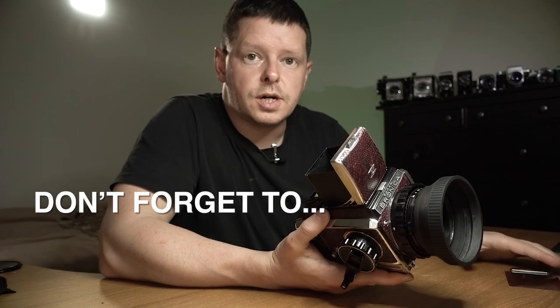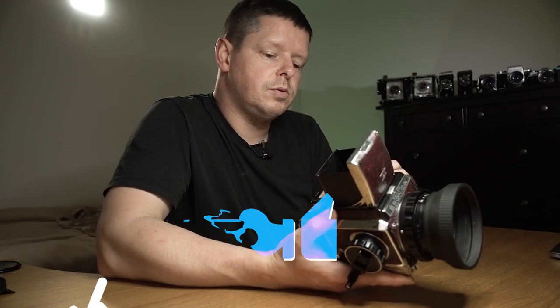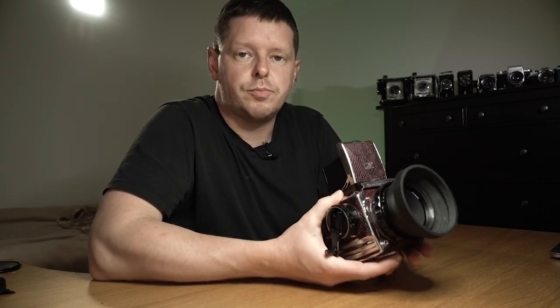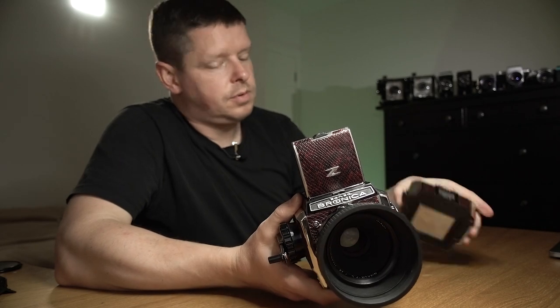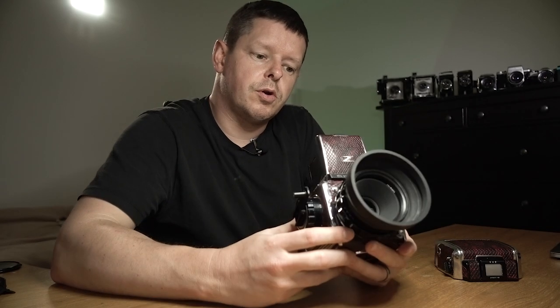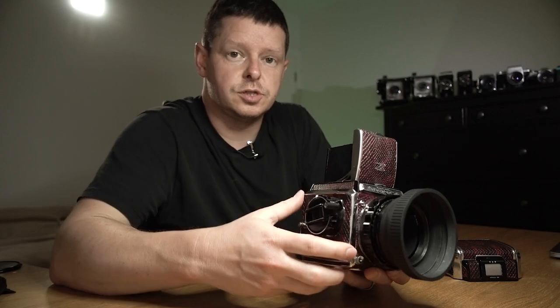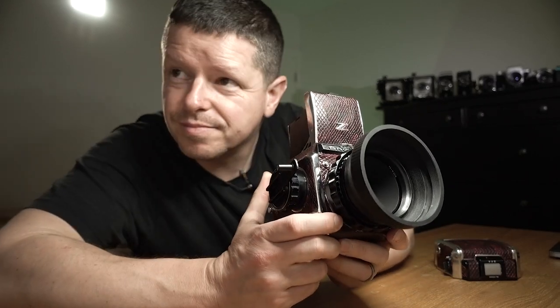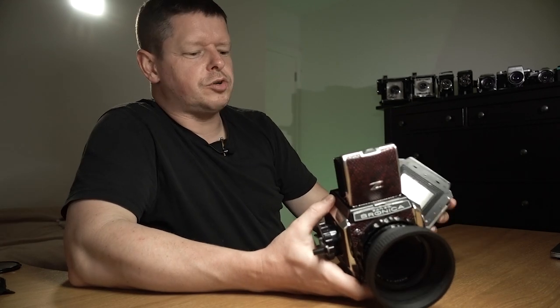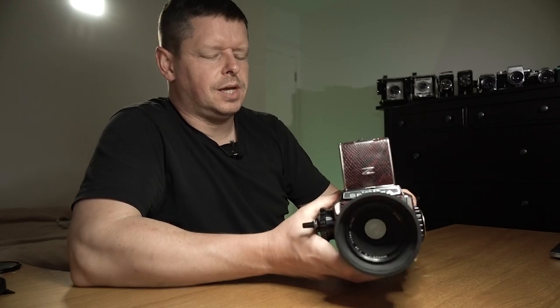If you are not currently subscribed, please do subscribe and you will be notified when all this excitement finally materializes. I'll leave you with one final bit of joy from the Bronica S2A - on top of its now stunning looks, you don't really need to look at it, just listen. It's an auditory camera. I'm going to go now before I talk any more.